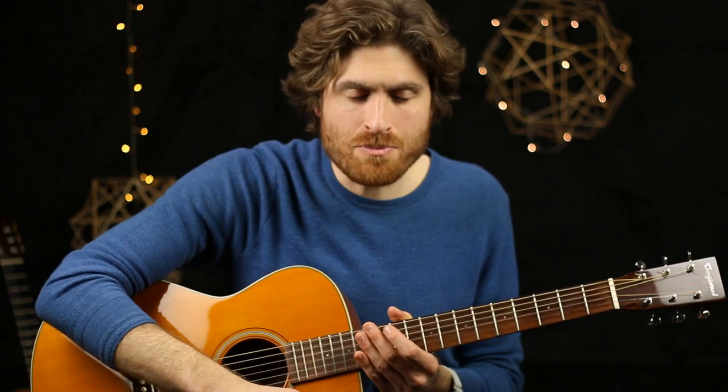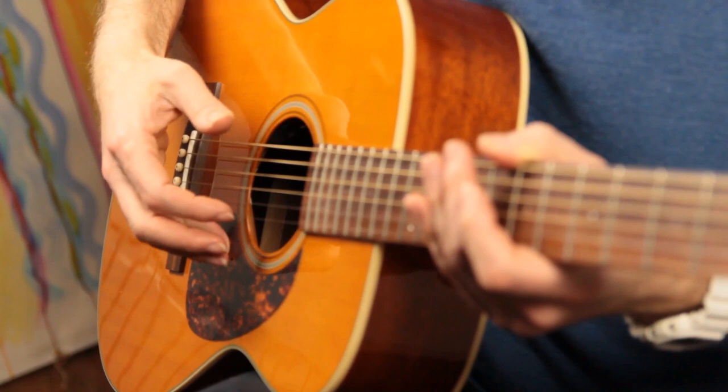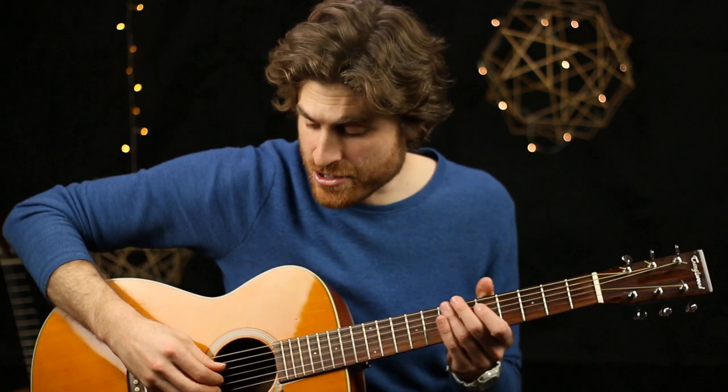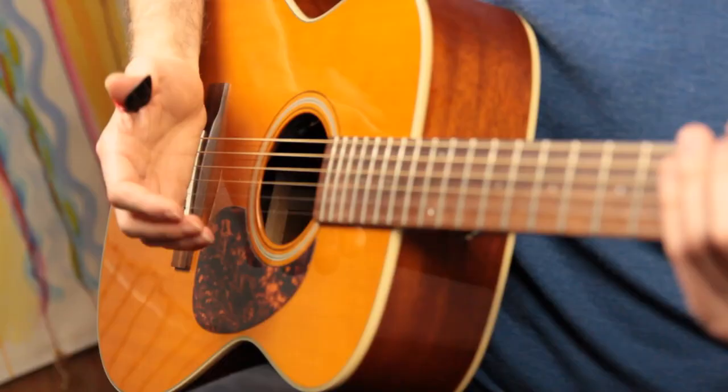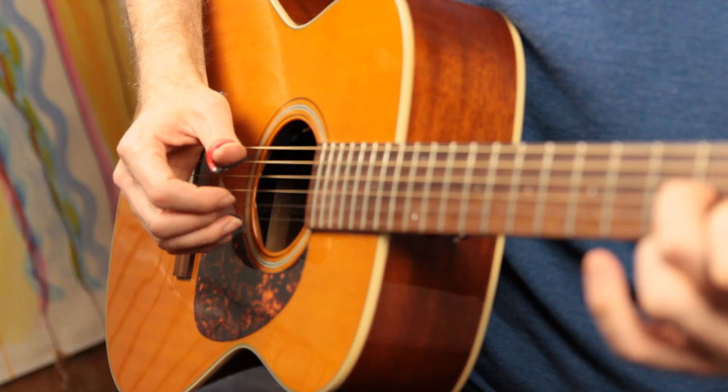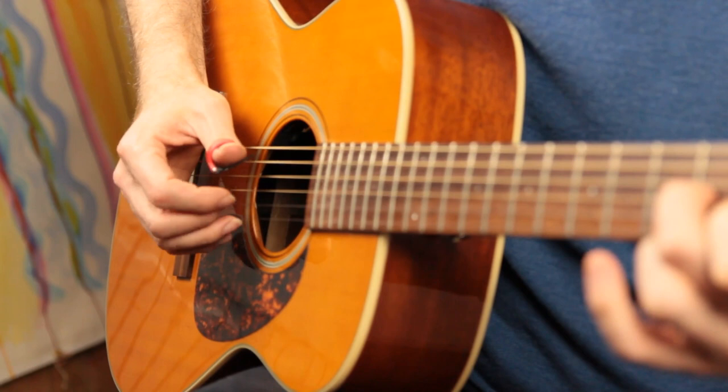You could also practice it more acoustic style — with the palm anchored or a pinky anchor — and if you're anchoring with the pinky you'd avoid the ring finger and use thumb, index, middle, index with the middle finger covering the top two strings. You could even practice with a thumb pick, or try muting out the bass. There are loads of different ways to play it — it's a great study for any style.